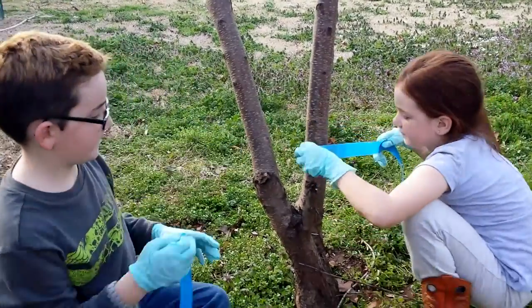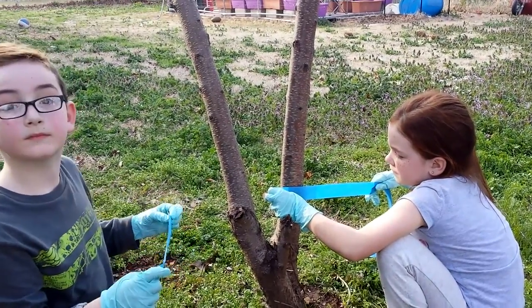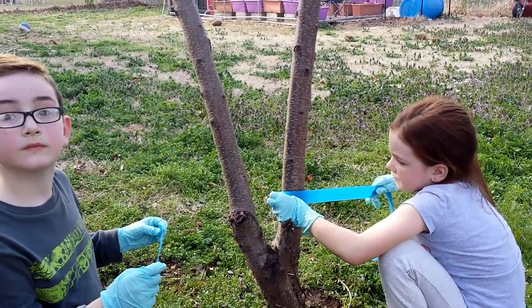Aiden's going to get the other side. We figured this would be the best, so if one of them fails, we'll at least protect one side of the tree and hopefully keep the ants at bay.